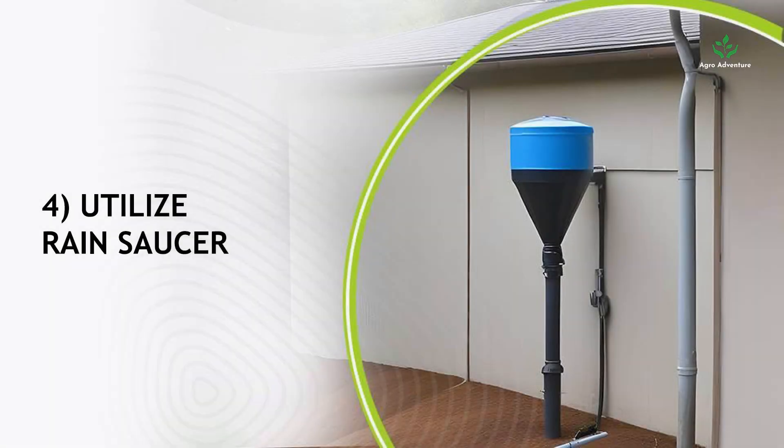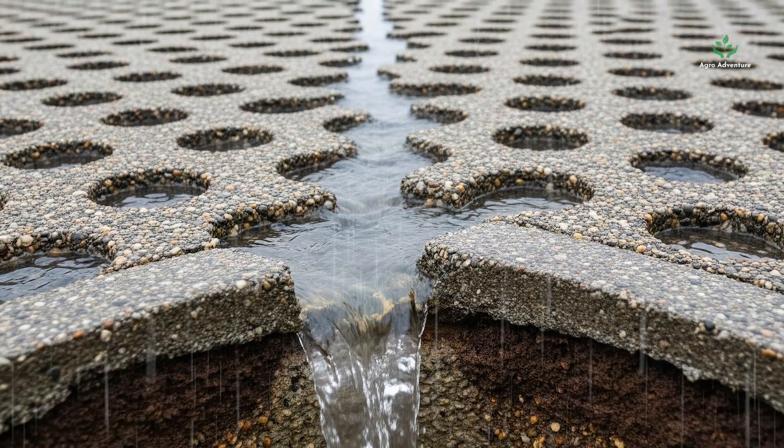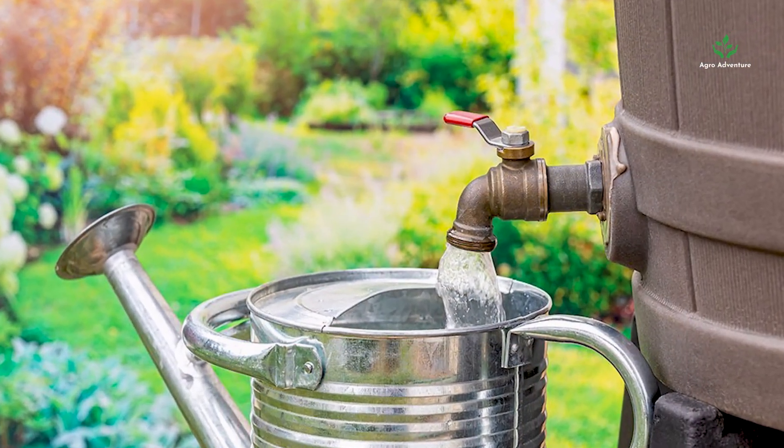Step 4: Utilize a rain saucer. Rain saucers are similar to extended home funnels that redirect water to the storage tank. Since they catch water straight from the sky, the chance of contamination is minimized.